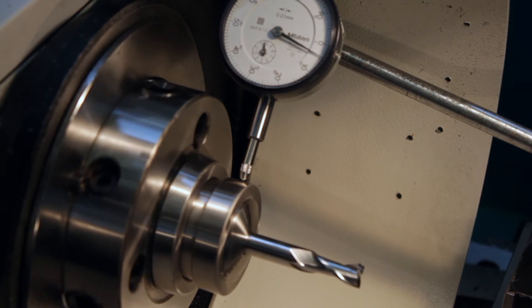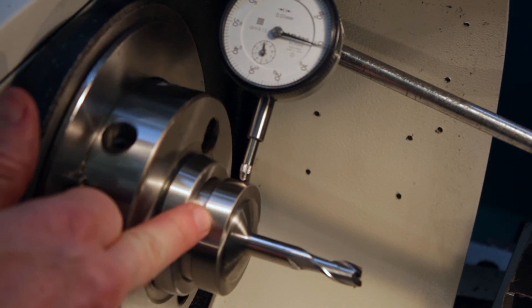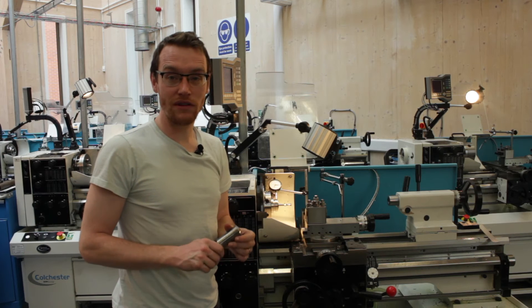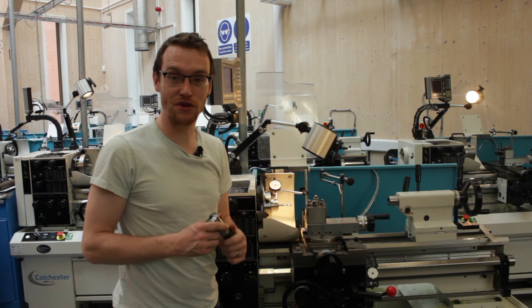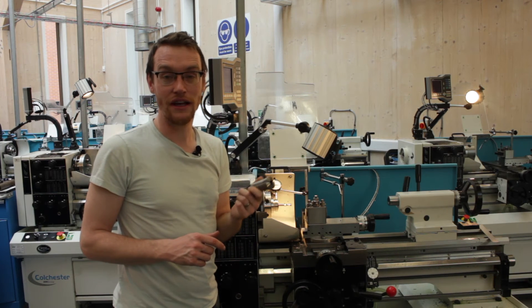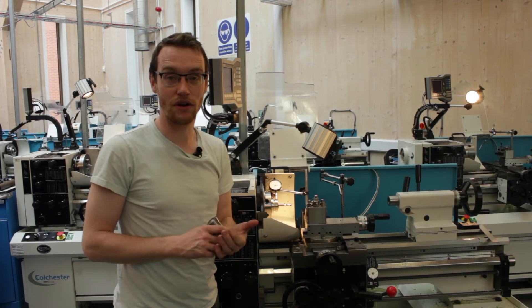In fact the collet system itself is accurate — it's just that we need a new adapter; the one we've been supplied appears to be running out. Even with our faulty adapter, the 5C collet is still getting us within the range of a very good brand-new three-jaw chuck at about 0.03mm.